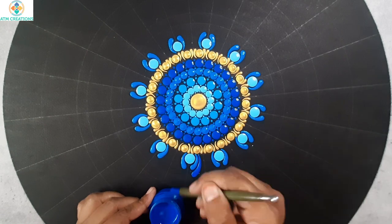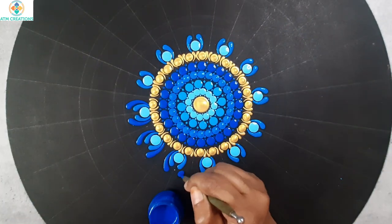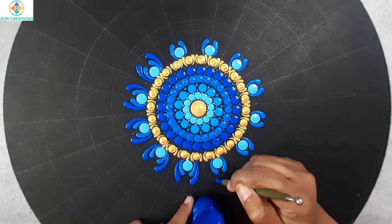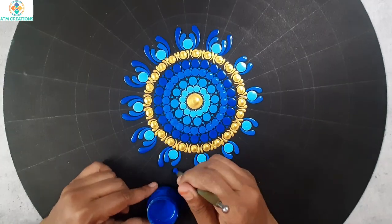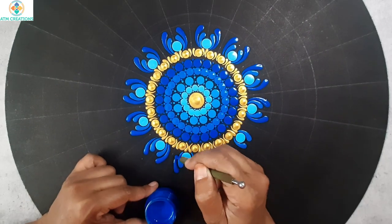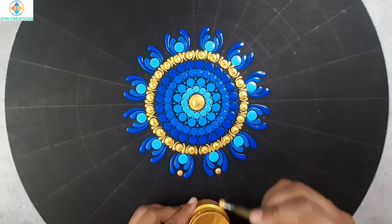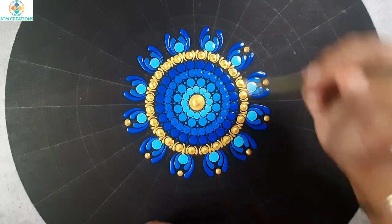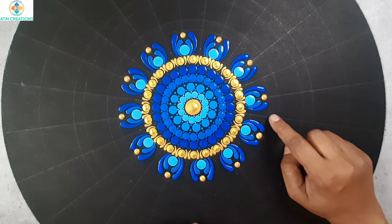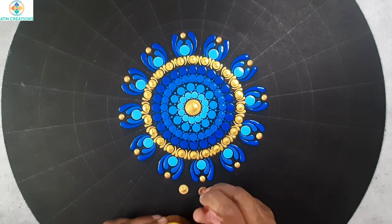Now I'll keep two more side swipes in cerulean blue. I'll keep some golden dots now. I've left this place empty because once the painting is fully dry, I'm going to place some mirrors here, so I'm keeping this empty.